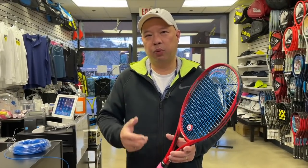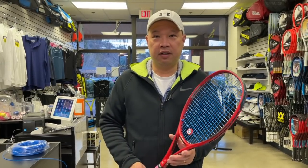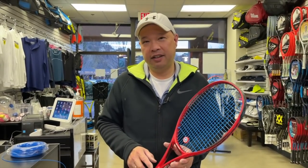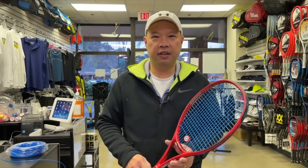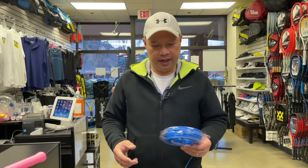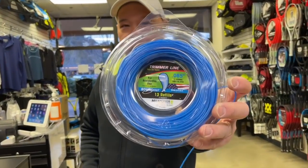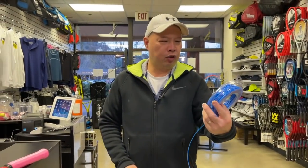So you saw me string Coach Andrew's racket last time with fishline, right? And Coach Chris loved it. Andrew didn't hate it, and I thought it wasn't bad, but I played with it before. So this time I thought, well, fishline is kind of elastic, right? So I decided to use weed whacker line — what they call trimmer line.